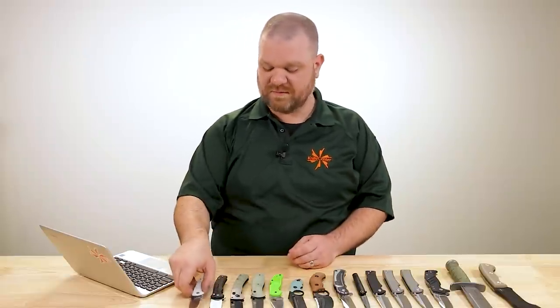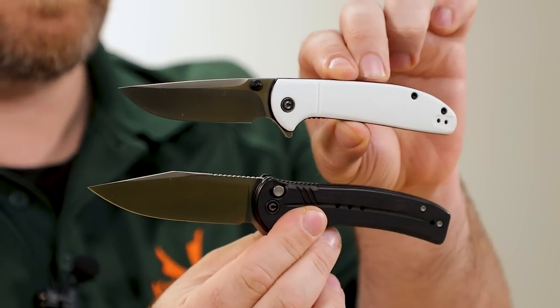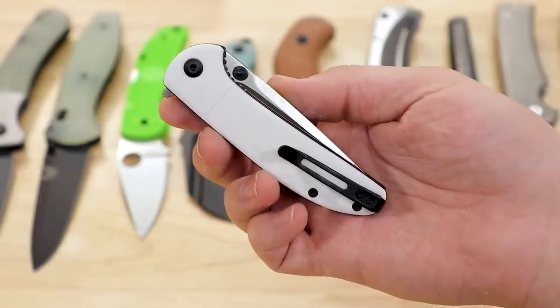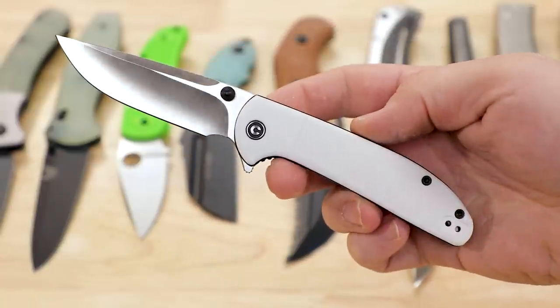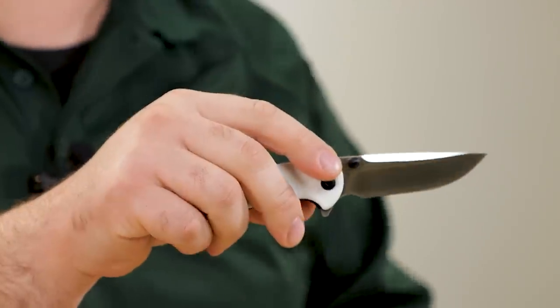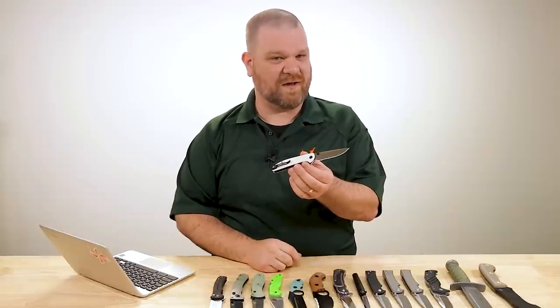We're starting things off this week with a couple of new Civivi exclusives, both with S35VN steel. We've got kind of an ebony and ivory thing going on here. We'll start with the Badlands Vagabond. In its base form at about 40 bucks, it's one of my favorite affordable knives on the market right now. It's got a very balanced, cohesive design and a very useful blade shape, and with Civivi's level of fit and finish, you truly are getting a lot for your money.